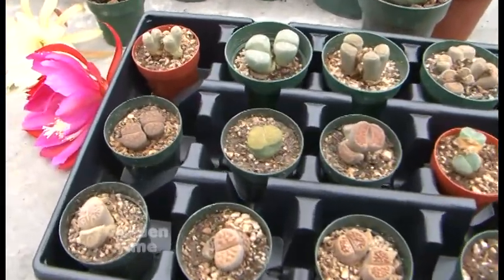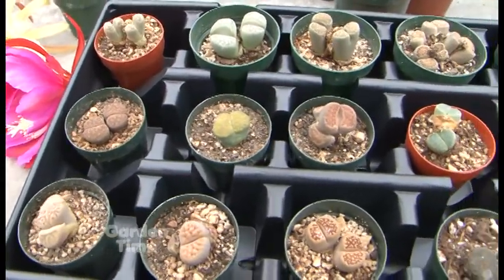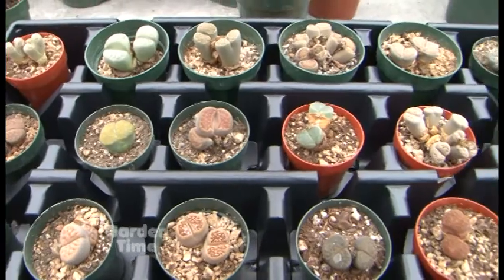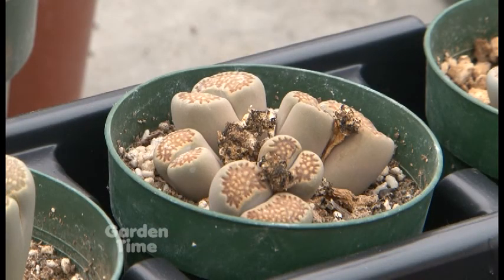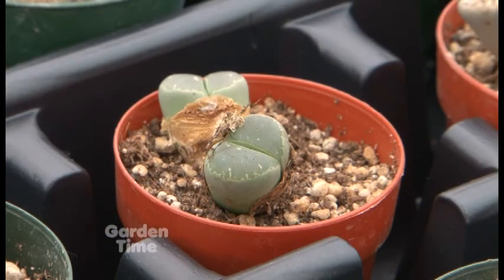Those in the front are called lithops — also known as living stone. They like a little water and a sandy, gritty soil. They don't like to be touched and disturbed a lot once they get into their pot. Very cool plants.